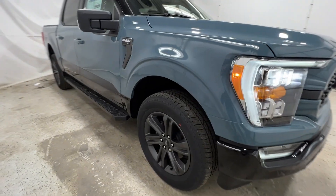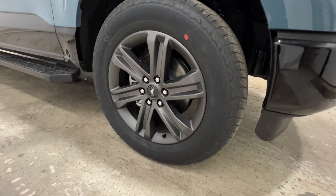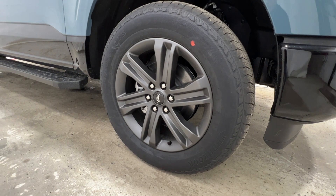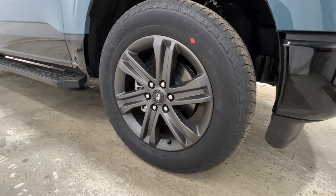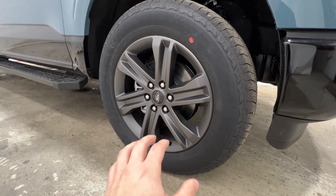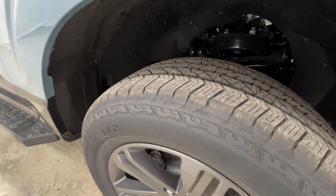Coming around to the side, another thing you get is the wheel option. This is an upgraded wheel compared to a regular XLT, but it's included with the Heritage Package. It's the same 20-inch wheel you see quite often on XLTs and Lariats, and it's wrapped in a 275-60 all-terrain tire.